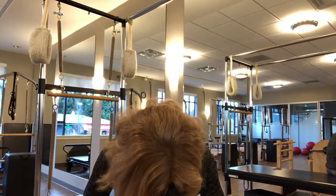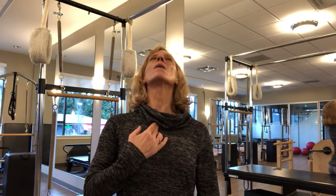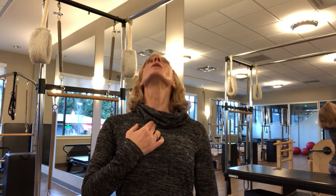So when you flex, your head flexes too. When you extend, your head goes with your sternum. Wherever your spine goes, your head goes — your head is the follower of the movement of the spine.